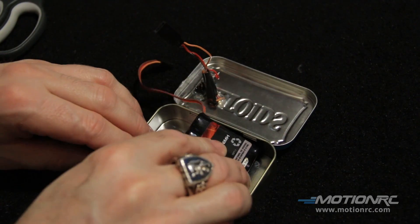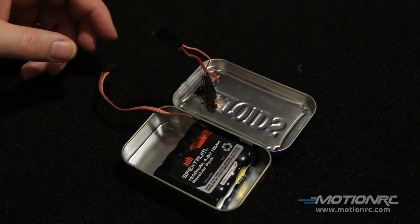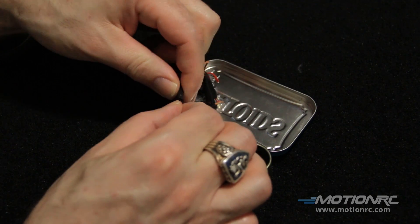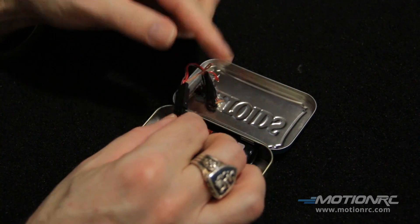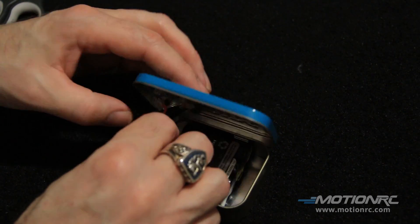I'm going to put the battery in this way, and go ahead and hook this up. Feed the wires right here, and I can go ahead and close this up.